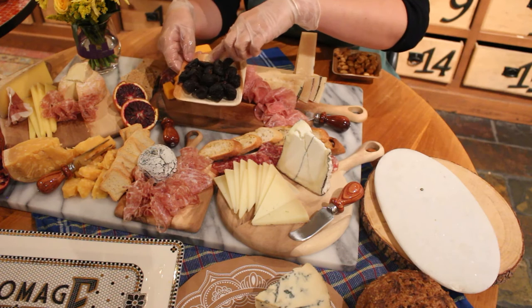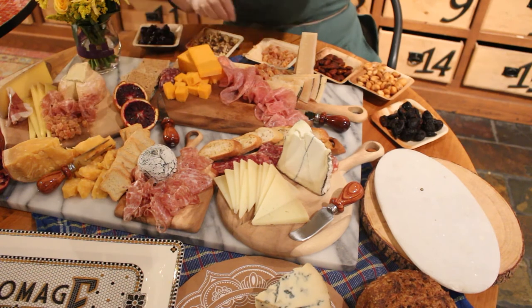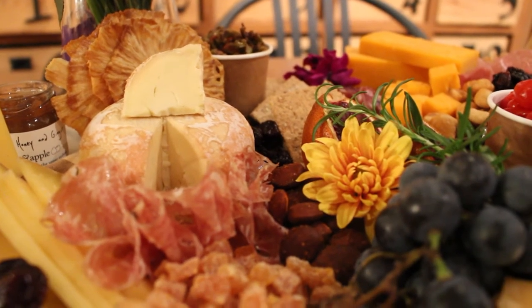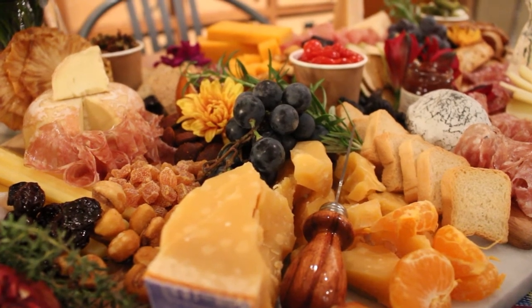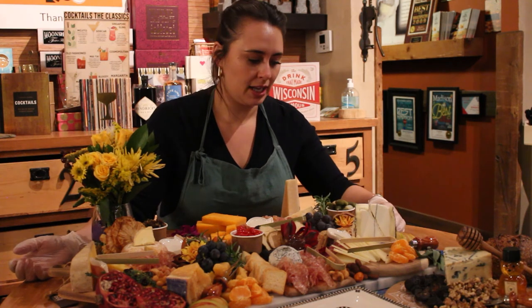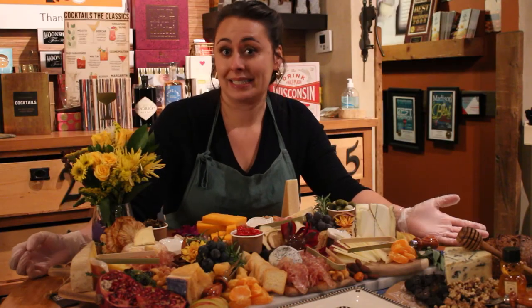Once we're done with crackers and crostinis, we move on to our dried fruit, fresh fruit, and nuts. When building the tray, you want to have a variety of color on each little section — you want to have a rainbow on your tray. To go along with the fruit and nuts, you also want to incorporate some spreads: fruit preserves, mustard, a pate — something that you can spread onto your cracker and layer with your cheese to give it a little more flavor and excitement.